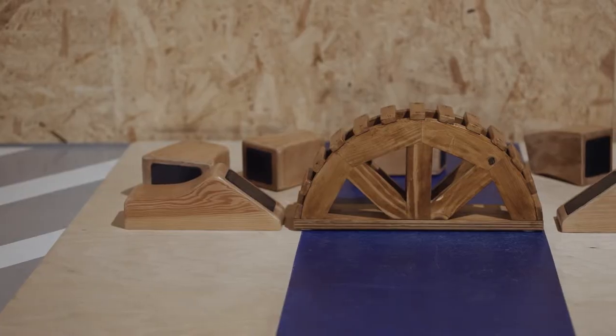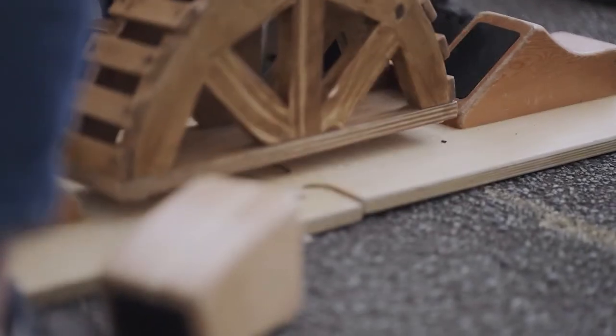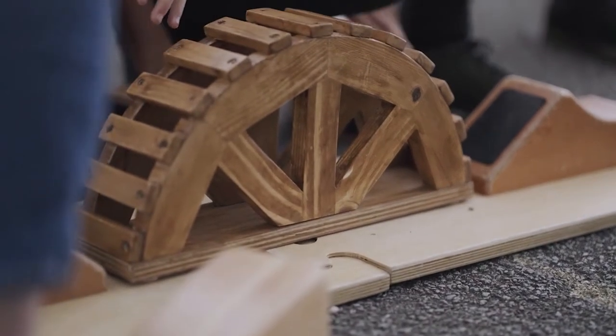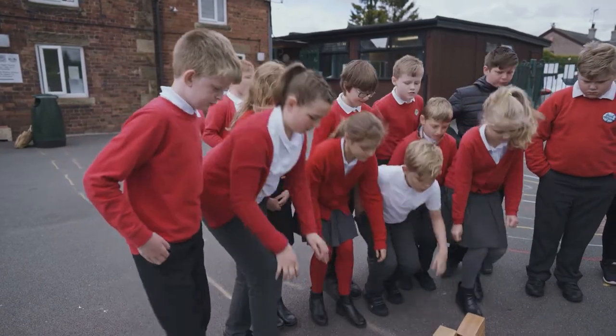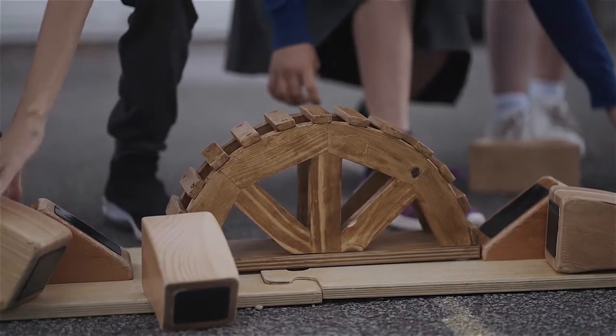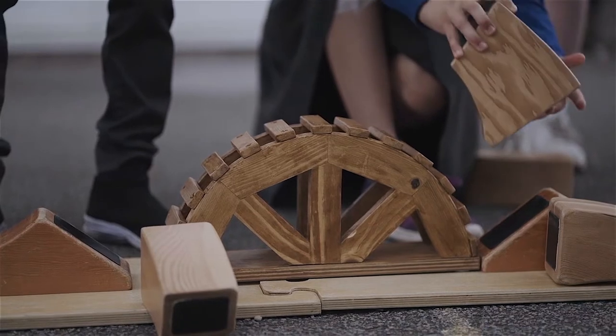To build a stone arch, you need a temporary wooden frame to support the arch whilst it is being built. This half-circle frame is called a centre or centring, and is used to make sure that the stones are placed in the correct position for an even curve.